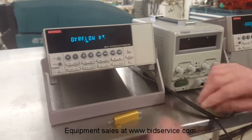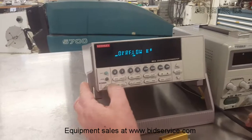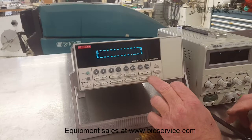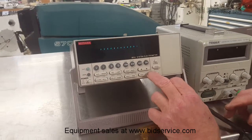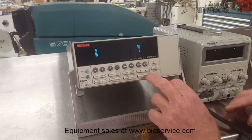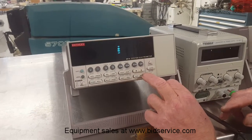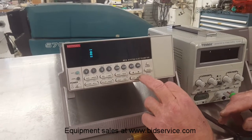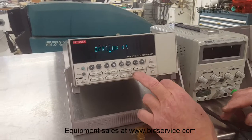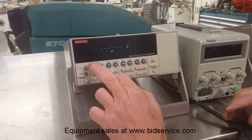Now the last thing I'll do here is run a quick test on the display. We'll enter, and then we'll switch back to voltage.